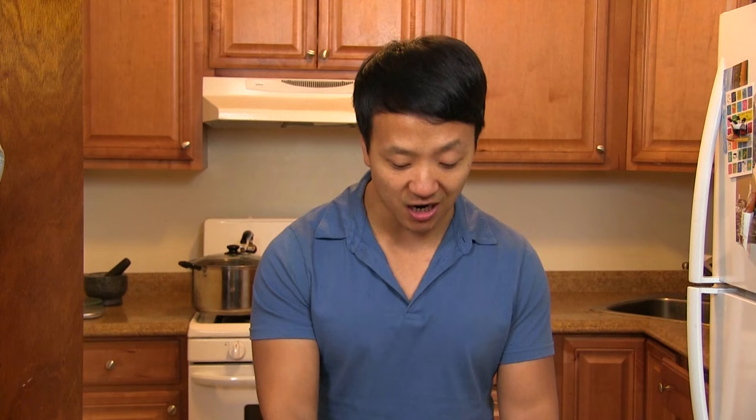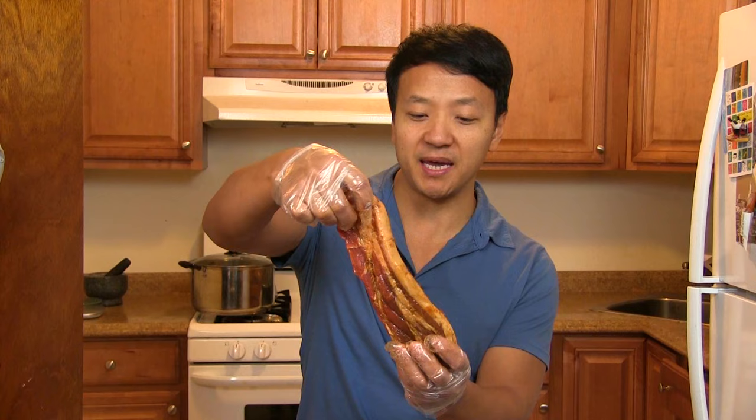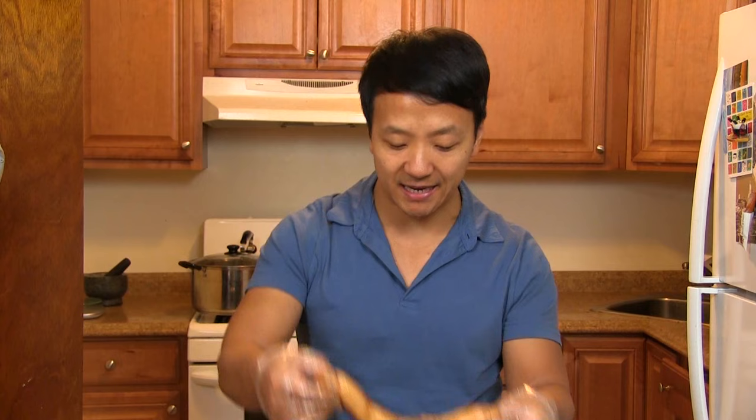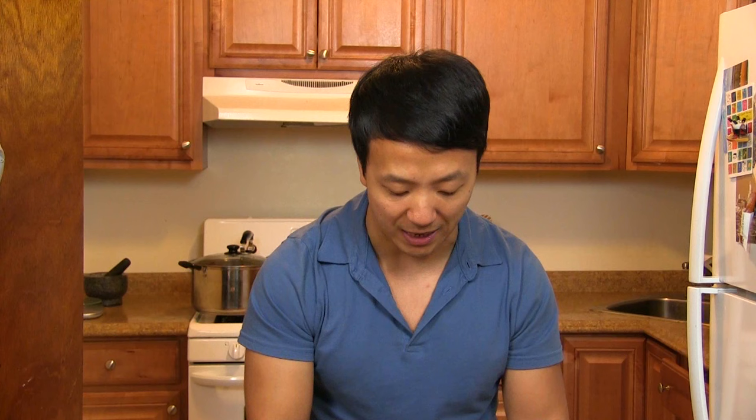Oh hey guys, it's future Mike. I came back in time to tell you something very important — I forgot to mention that when we cut up the meat, we want to cut it into pieces about a couple inches wide and maybe one inch thick — slices like this. It's okay to have some pieces that are more fatty and some that are more lean, but because it's butt meat it has fat laced throughout, so you'll get a mix of fattier and leaner pieces.